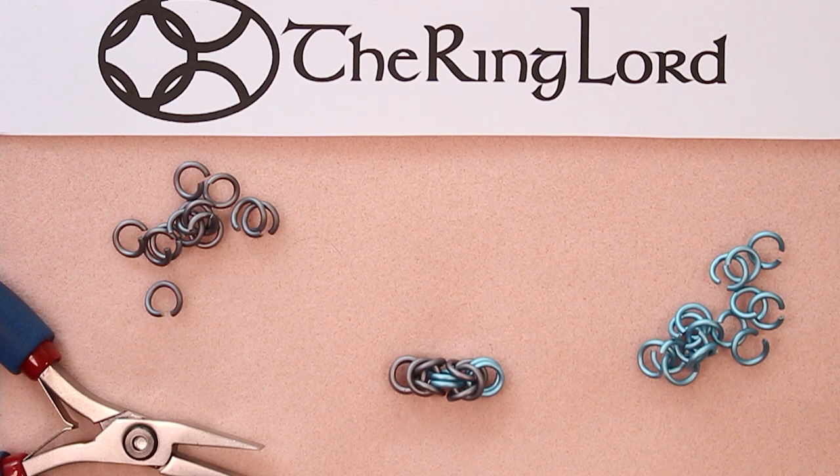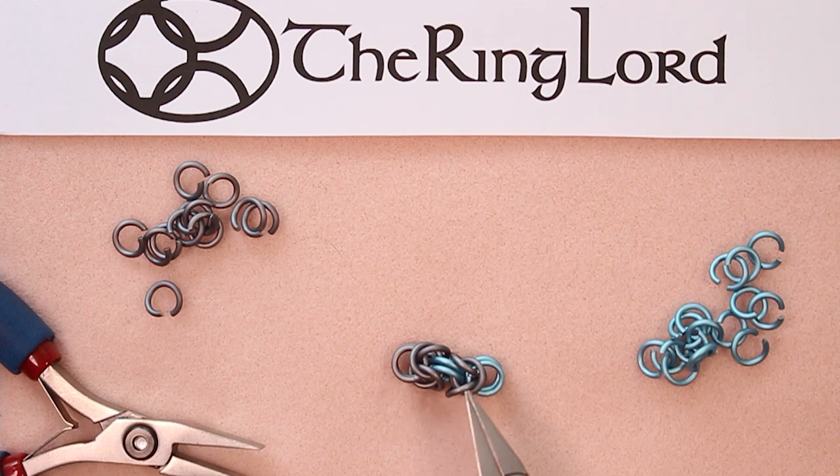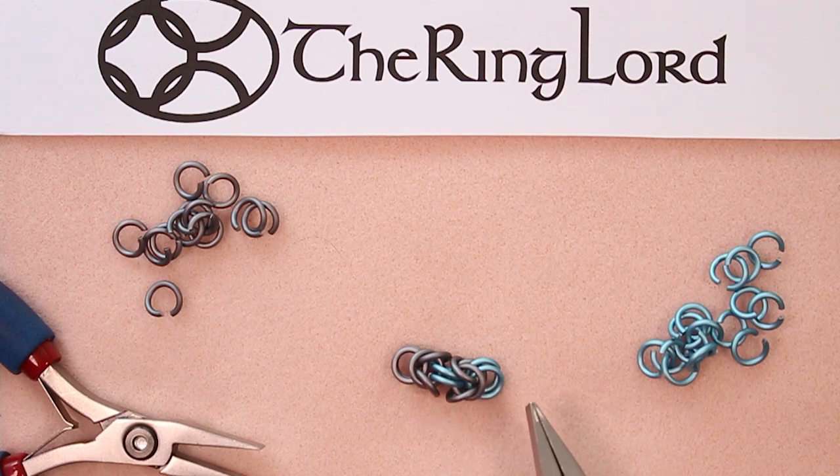Let's add our next ring in the same path as the sky blue ring we just added and close it. If you want to, you could go back and change the very first connector rings out for sky blue to keep the pattern. Or you could do a pattern where you alternate titanium gray and blue connectors — there are so many different ways you can pattern colors in Byzantine. Really play with this weave; it's a fun weave to figure out where to put the colors. It can get a little confusing because you're flipping back rings, so you'll have to think about where your rings will end up in the pattern.